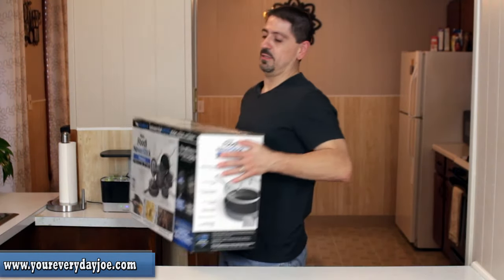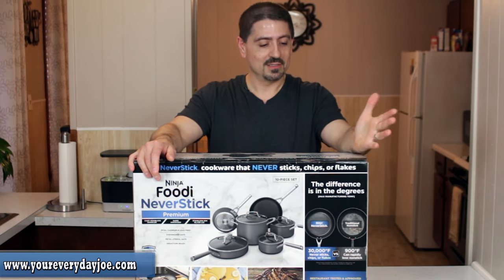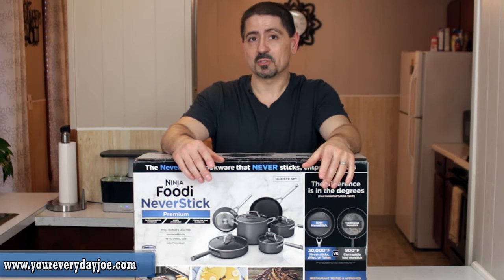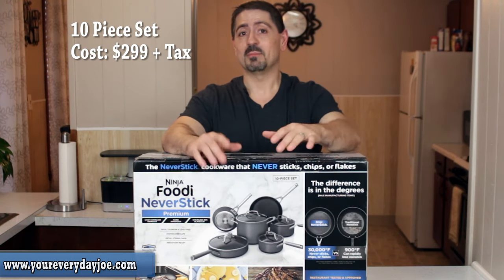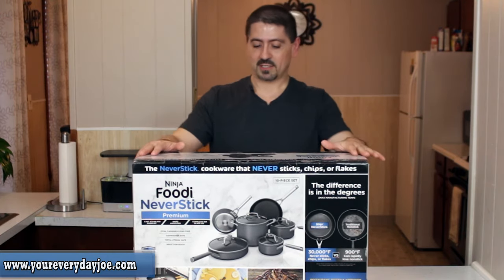I've been in the market for a new cookware set. Mine are getting kind of old and ratty, so I decided to go to Bed Bath & Beyond and get a new cookware set. I went for this huge Ninja Foodi Never Stick Premium set. This is a 10-piece set. They do have a 13-piece set, although it's about $100 more. This one cost me about $299 retail, but because it's Bed Bath & Beyond I used the 20% off coupon they mailed us, so I saved about 60 bucks.